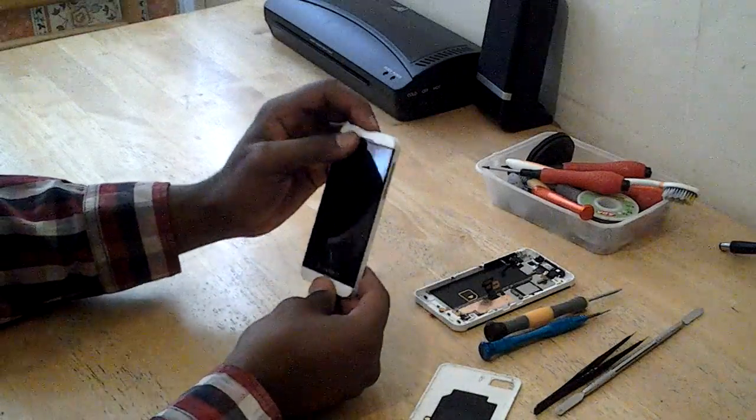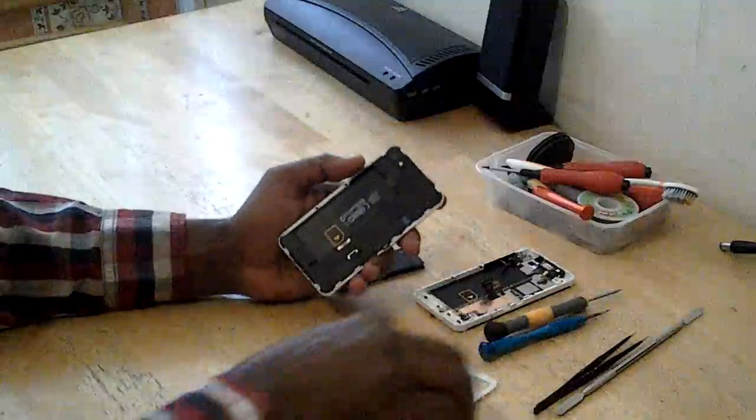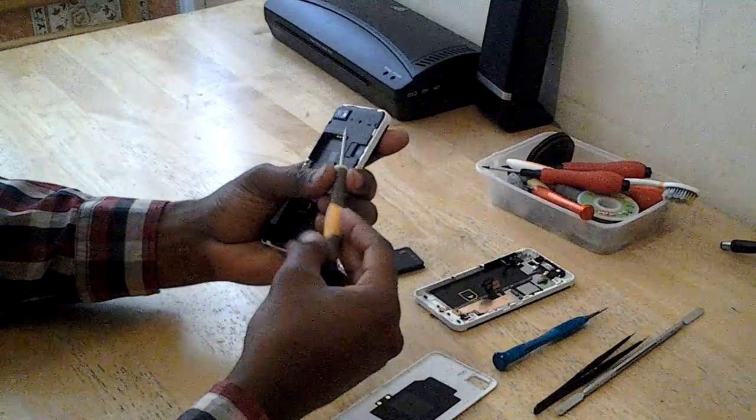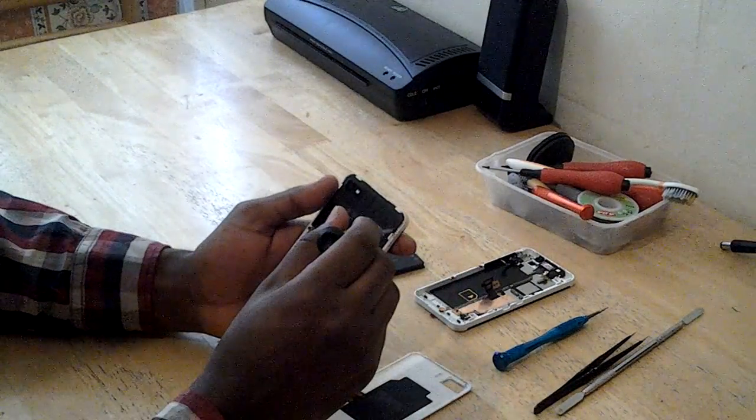So make sure it's powered off first. Then you need a T3 screwdriver to open the screws.